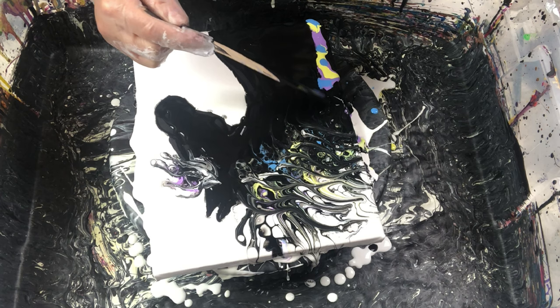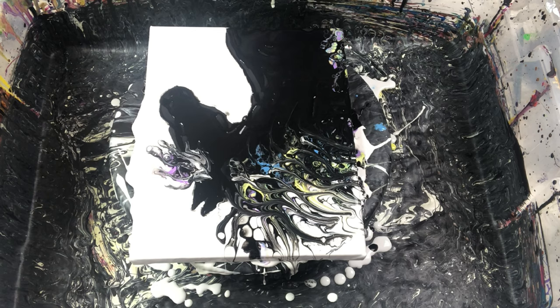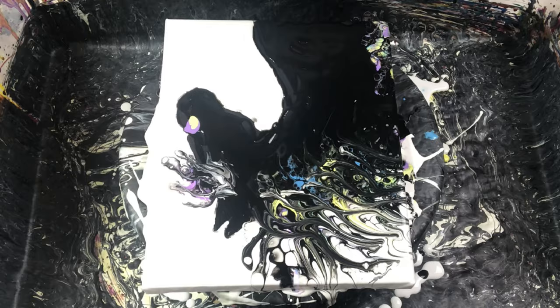I did slightly speed up this video in order to help you see how I completed this project. It is important to take your time when you do paint this technique. This piece took me about 45 minutes from start to finish, not including the time it took me to mix my fluid paints.